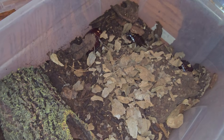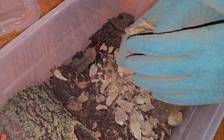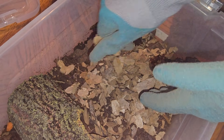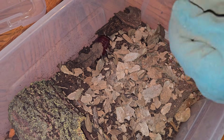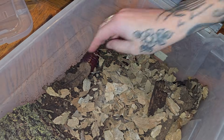Kelsey has done a wonderful job taking over the care of many things that I historically just took care of myself. Let's see one of those rhino roaches in your hand.